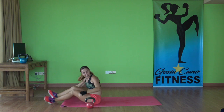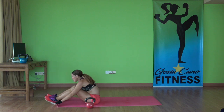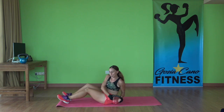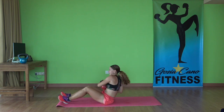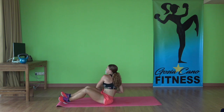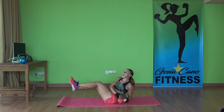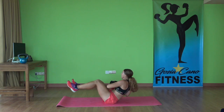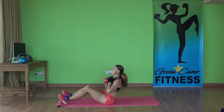Sit up. Next one is twist and press, starting with your left side. Okay — twist, twist. Just do the left side for now because on the second set we're going to start with the right. If you want to challenge yourself more, lift your legs off the ground. Twist, twist. Make sure the kettlebell touches the ground every time.